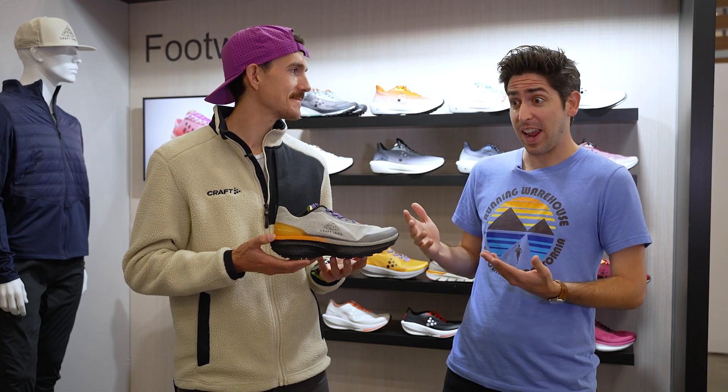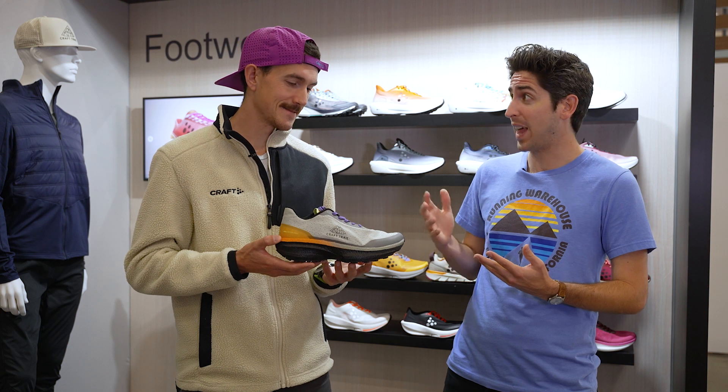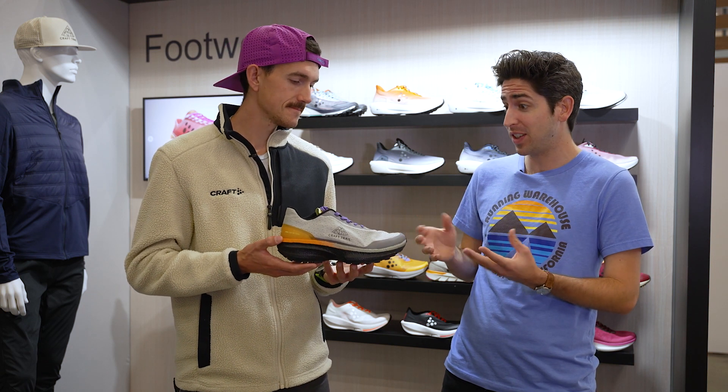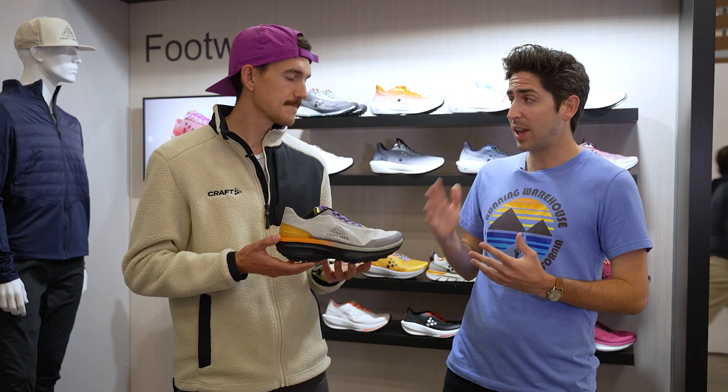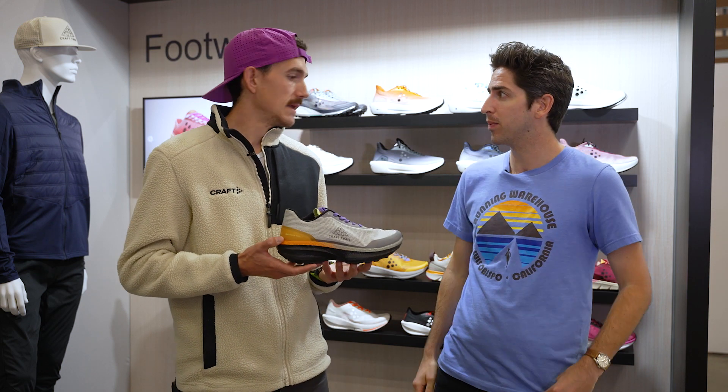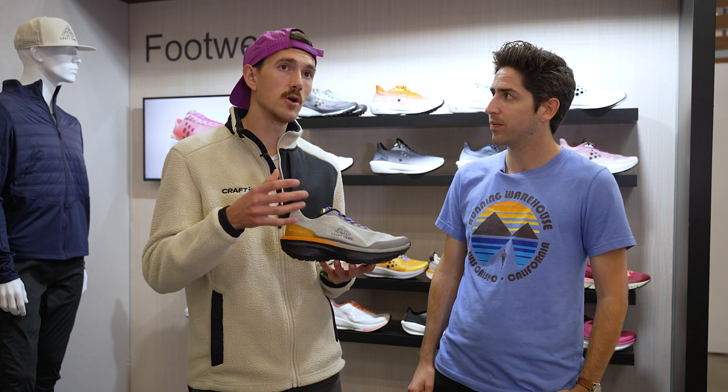The Pro Endure came in hot last year, and when a road shoe performs that well on a trail, you know it's a good shoe. With these small updates tweaked specifically for trail use cases, we think we've got a winner here. Last question — when are you using this in your own training lineup?